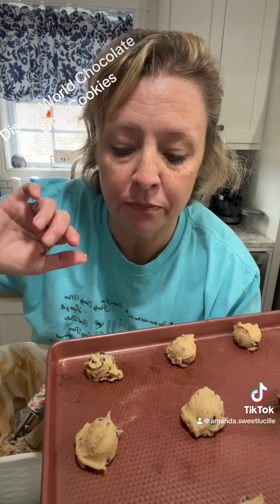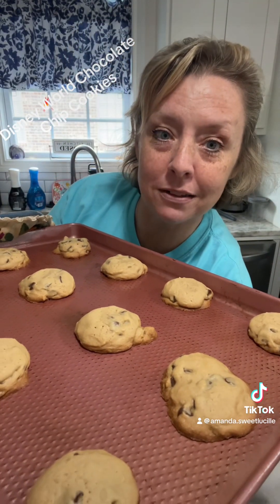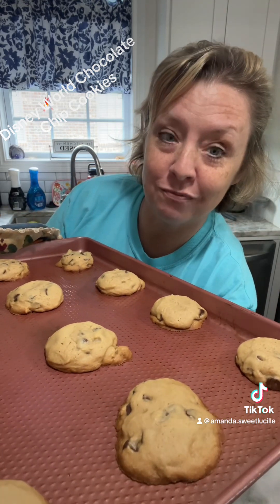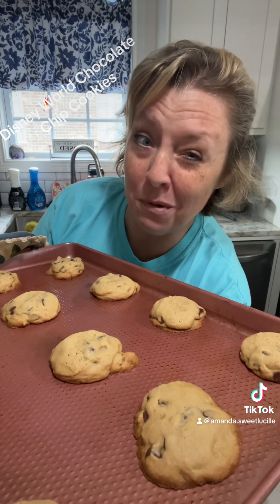Scoop them and drop them. By the way, this is the best cookie dough you've ever eaten in your life. Look at these — 12 minutes, just 12 minutes. These are good. They're hot, and I'm going to pull one off and break it in the middle and let you look at it.